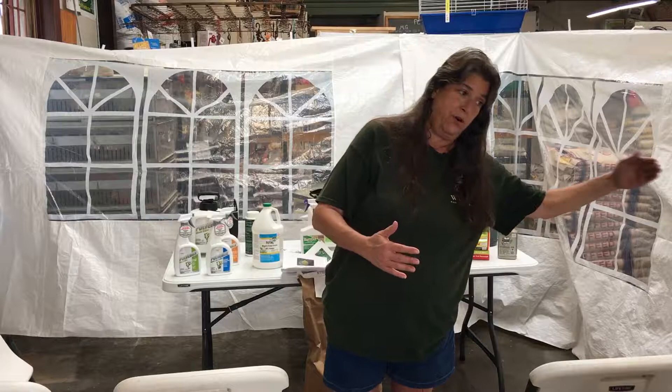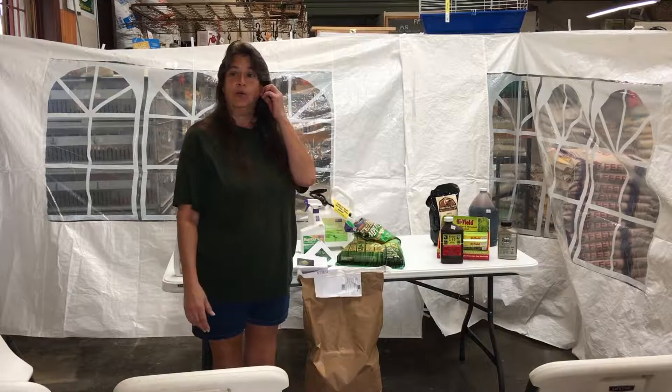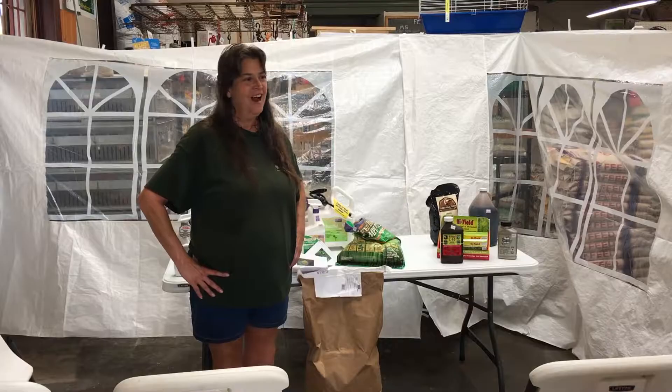Thank you all for coming. I hope it was informative. I hope this stuff works for you — it will!